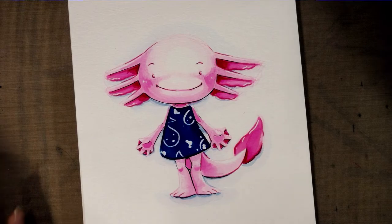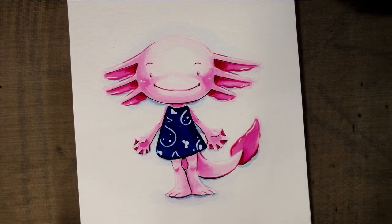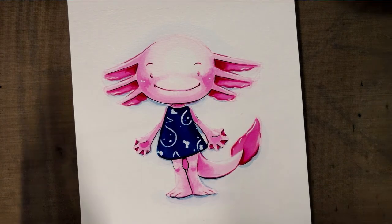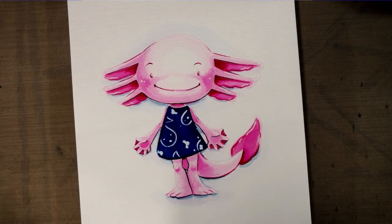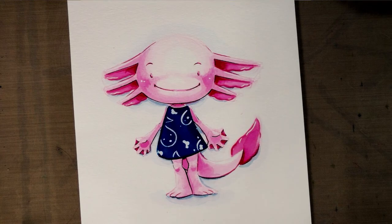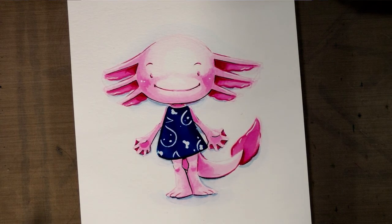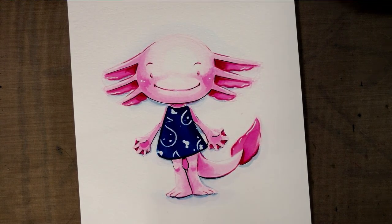I hope you guys enjoyed this tutorial on using the Kuretake Zig Clean Color Real Brush. I hope you guys will try this out at home — it's not a difficult technique but it does require a little bit of patience and a little bit of practice and the right paper, so I do recommend Strathmore Watercolor Visual Journals for this. It's a great way to practice this sort of stuff and keep it all in one place. I do art tutorials twice a week and I'm always coming up with something new and a little bit different. If there's ever anything you want to see me try out, let me know in the comments or head over to my Patreon — I have a tier just for that. Thank you so much for watching, I hope you have a great day and I hope to see you again really soon, bye guys!